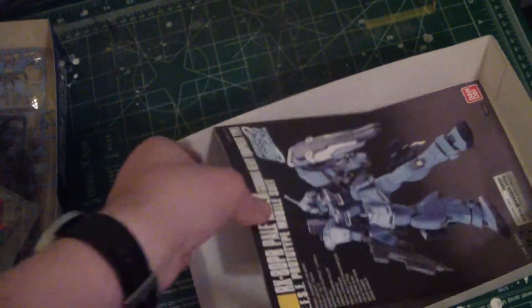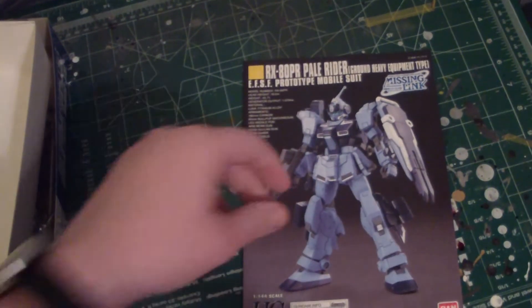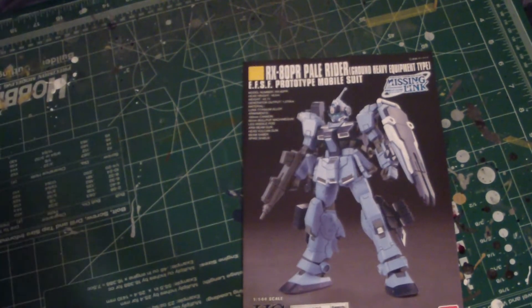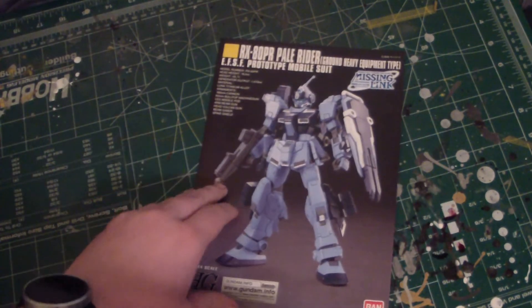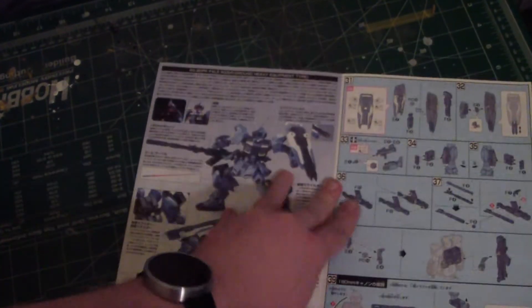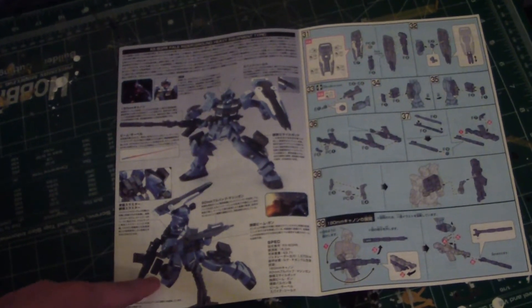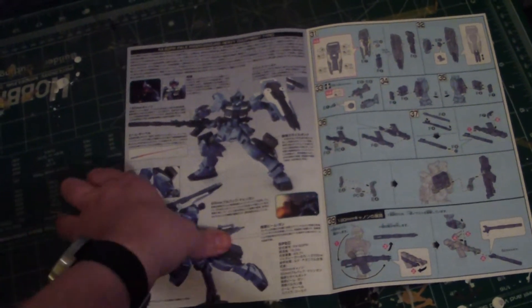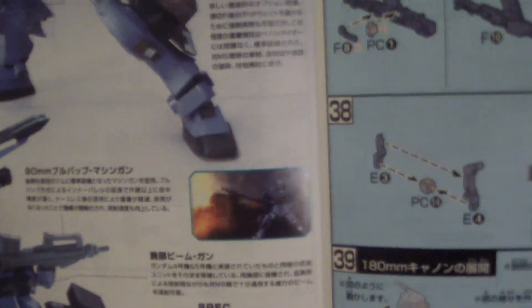On the bottom we got our manual. We get a nice representation of the Pale Rider and the heavy equipment type on the cover. Opening it up, there's a nice color splash showing how it looks with the cannon extended and in a firing pose, plus a dynamic pose. It also shows the thrusters on the back and some shots from the game, I believe.